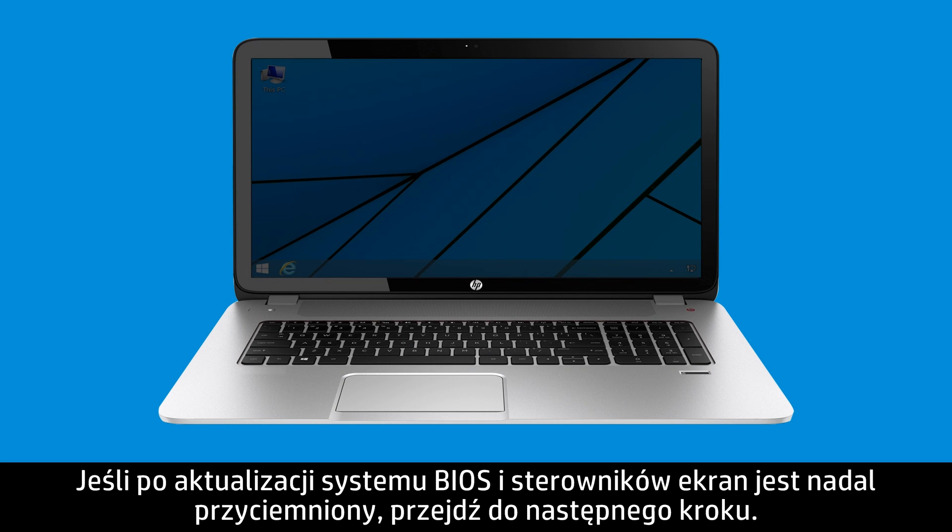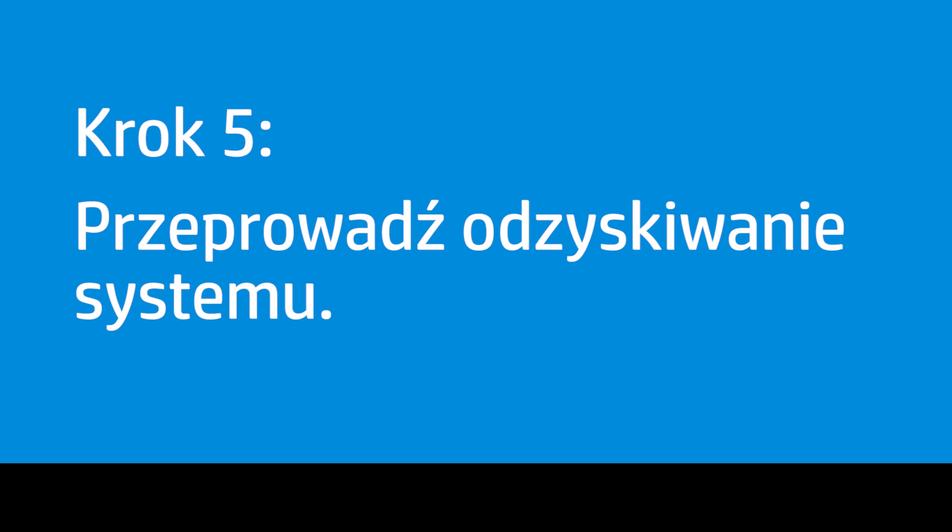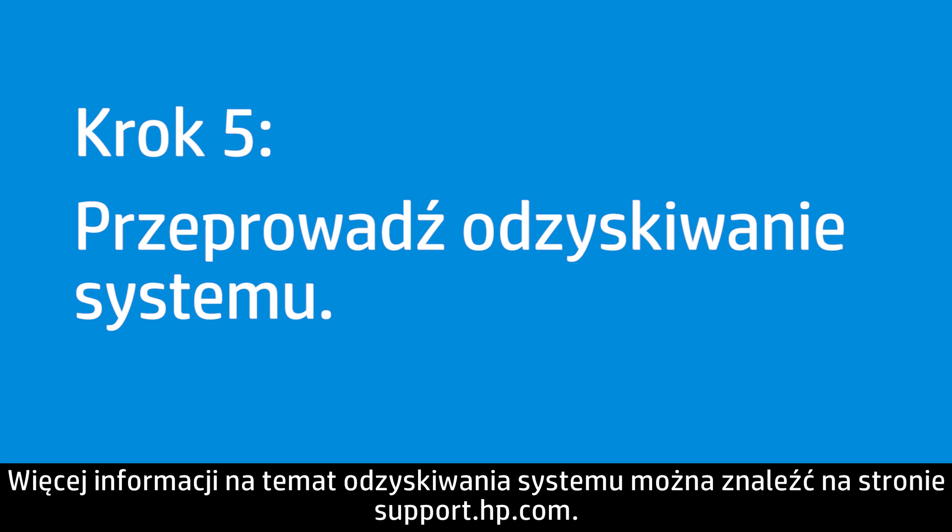If the screen is still dim after updating the BIOS and drivers, go to the next step. If the issue is not resolved, perform an HP system recovery using HP Recovery Manager. Visit support.hp.com for more information on performing a system recovery.